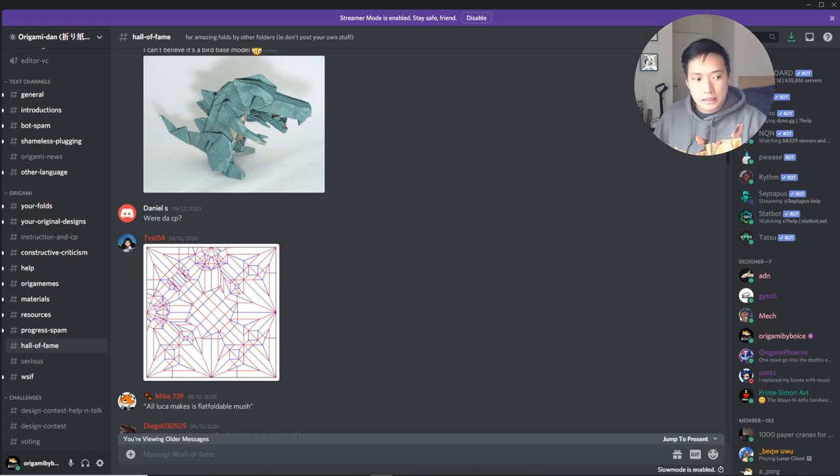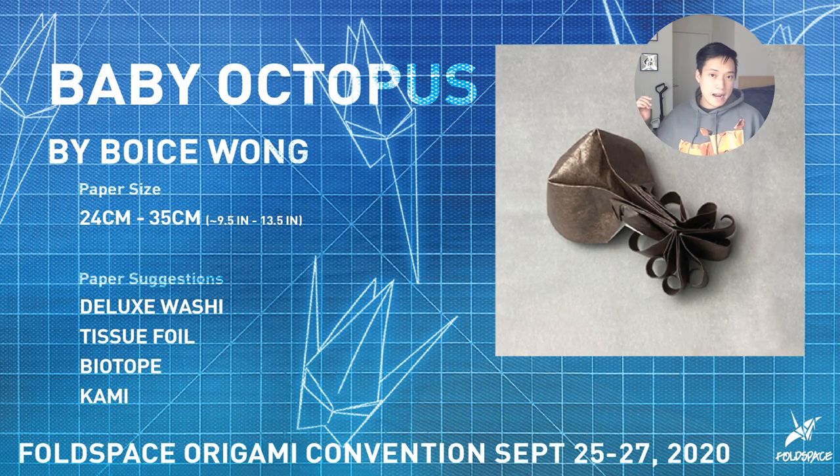Next week I'm not sure if there'll be an Origami Review, because I'm teaching a class at the Fold Space origami convention. I'm specifically teaching on Friday, but the convention runs three days — Friday, Saturday, Sunday. It's going to be a really cool online convention with consistent quality — diagram steps on a board, face cam, very interactive. I'm teaching a baby octopus, so feel free to sign up if you want to take my class. I'd love to see you at the convention.